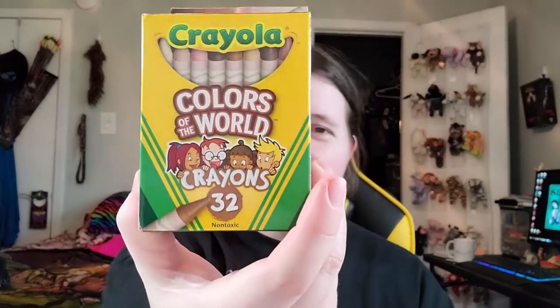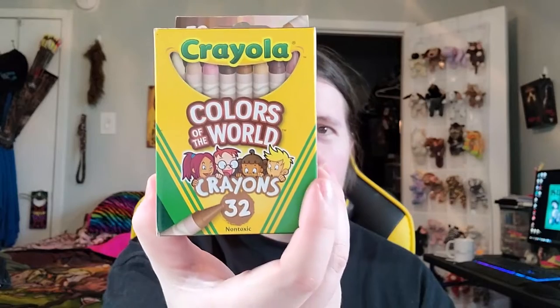However, this is the real one I wanted to showcase today — this Colors of the World. So what are we waiting for? It is time to get to the swatching.